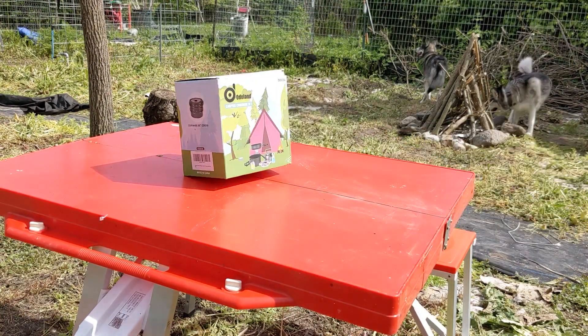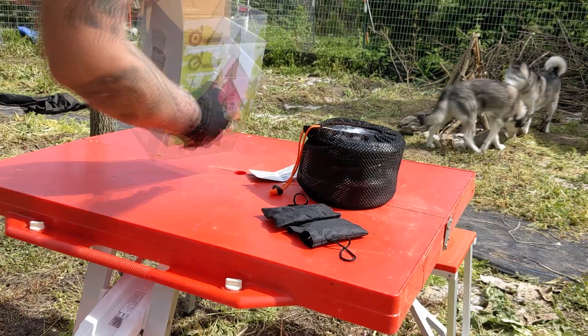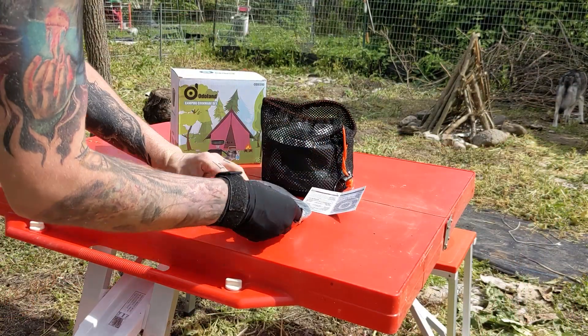It comes shipped to your door with everything you'll need to eat, drink, or cook the night away. You'll just need to bring your own food. Inside the box, you'll find a handy storage bag and two mini storage bags containing all your things.